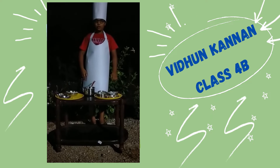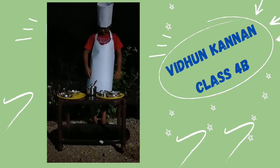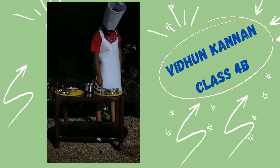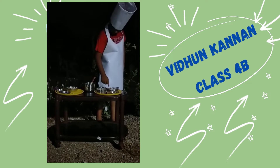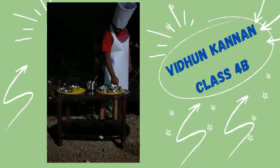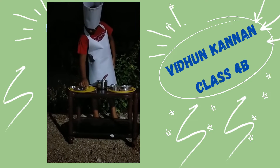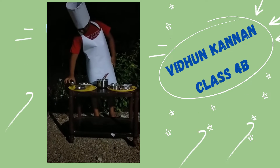Let me tell you how to make this. You will need puffed rice, bread, and roasted peanuts, grated carrot, finely chopped onion, coriander, organic powder, salt, coconut, and oil.